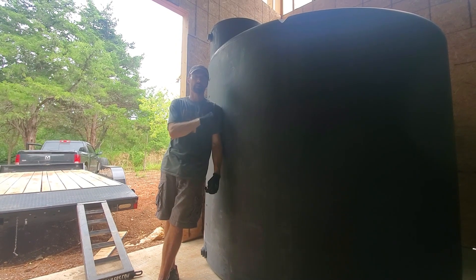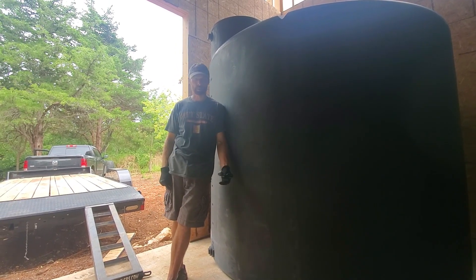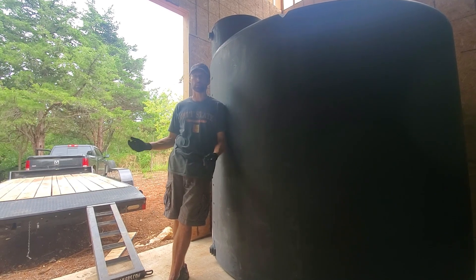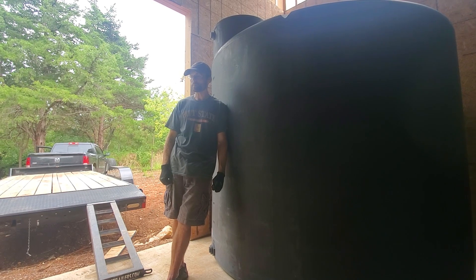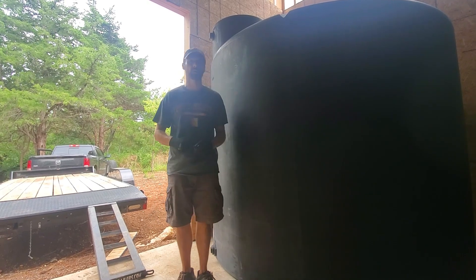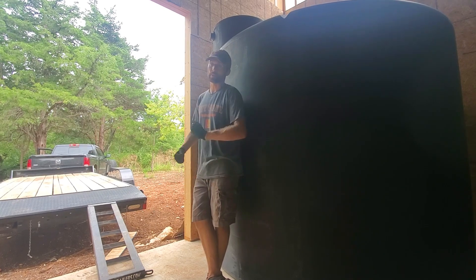I got the last one in and then the camera stopped before we got it all the way in. But it goes pretty smoothly — just take a ratchet strap, basically wrap it around, and pull it right in. We've seen people in other videos running and slamming into it, trying to push it along, but just wrap the strap around and pull — dry is what's great.